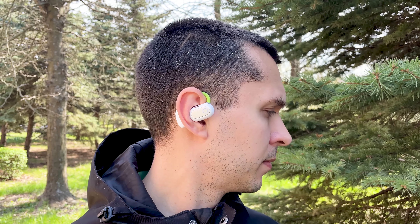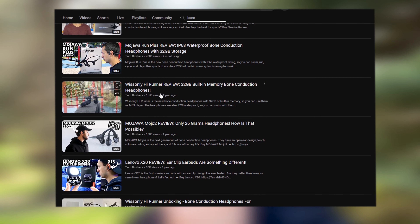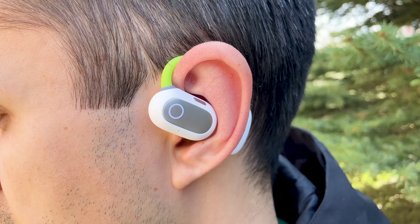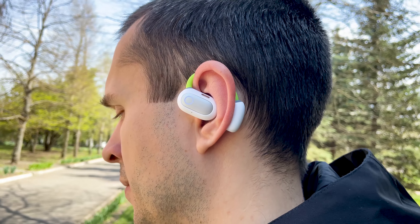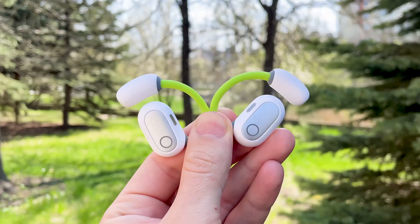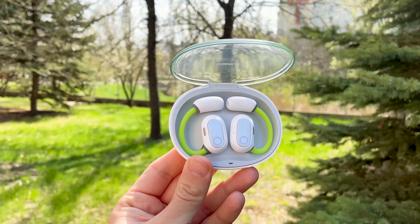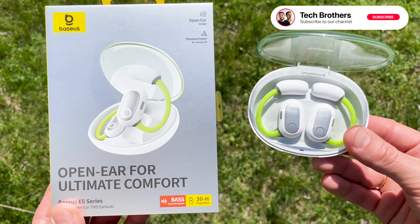The Basius Eli Sport 1 earbuds made a big impression on me, primarily for their sound. I have tested some bone conduction headphones with an open-ear design, but they are inferior in sound quality to these. The Basius Eli Sport 1 sounds like in-ear headphones with ANC technology but in transparency mode. I really like this. The Basius earbuds are also very comfortable and almost impossible to lose while playing sports. In short, this is the best earbuds for sports I have tested so far. Thank you for watching — see you soon!